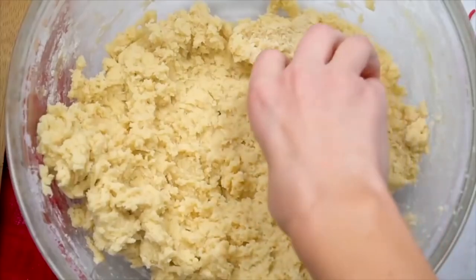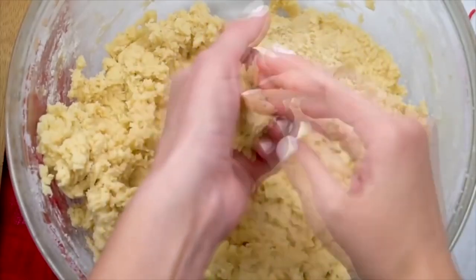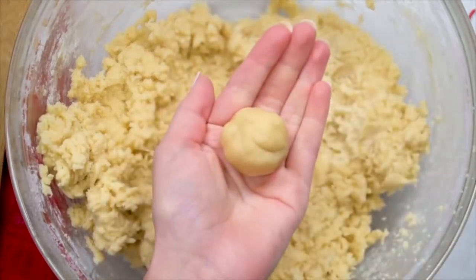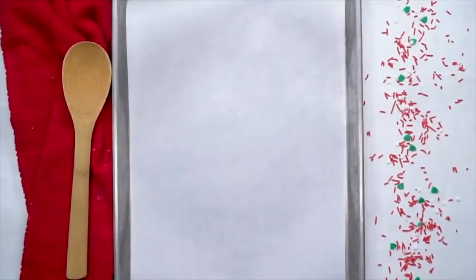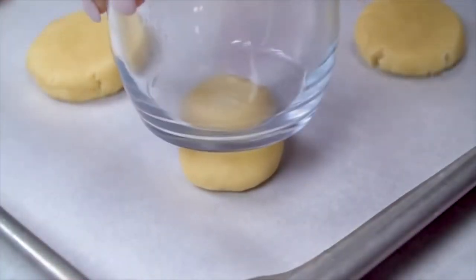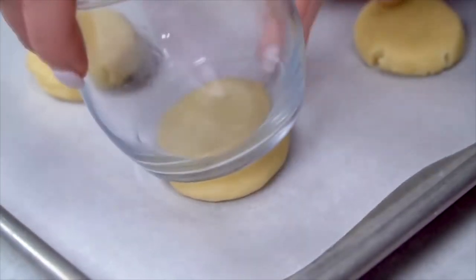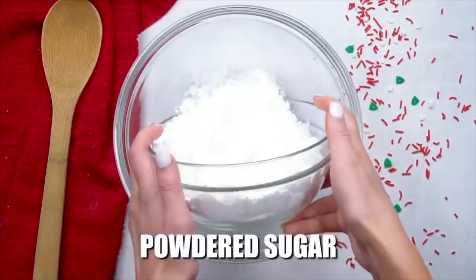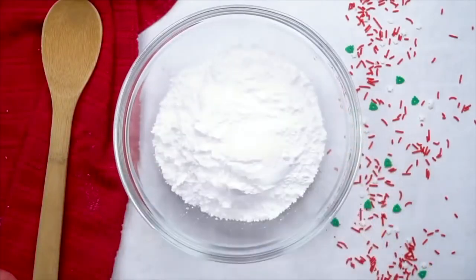Now it's time to roll the balls. A little trick: you can use cookie cutters, but it's really easy to just roll them into balls and press them down a little so they'll be complete circles. Bake at 350 degrees for about 8 to 10 minutes. While they're baking, it's time to make the frosting.